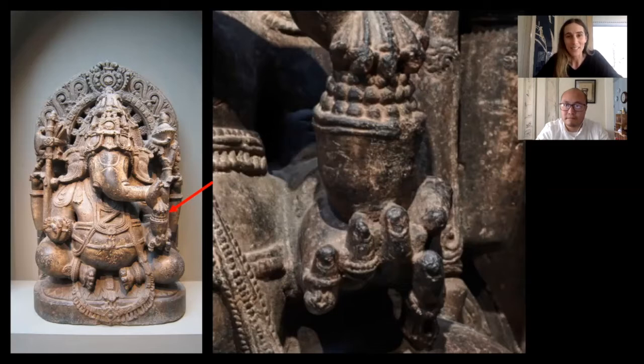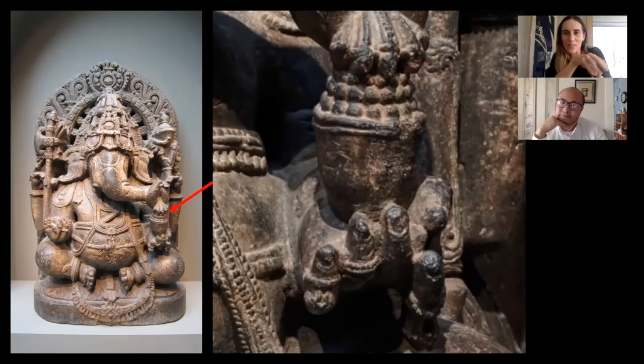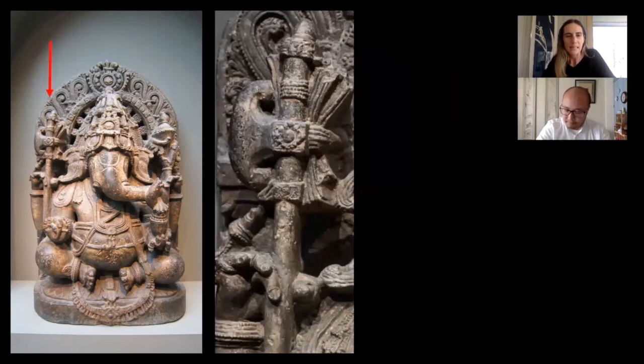Ganesh has a really big belly, as you can see here, and he loves sweets - I also have a big sweet tooth, so we can bond on that level. Here I'm showing a detail of presumably some sweets he's holding - maybe little laddoos. It's almost as if he's reaching down to taste the sweets with his trunk, which is fabulous. One of his tusks is broken off and it looks like he's actually holding his tusk in his lower right hand, which he uses to write things, including great epics like the Mahabharata.